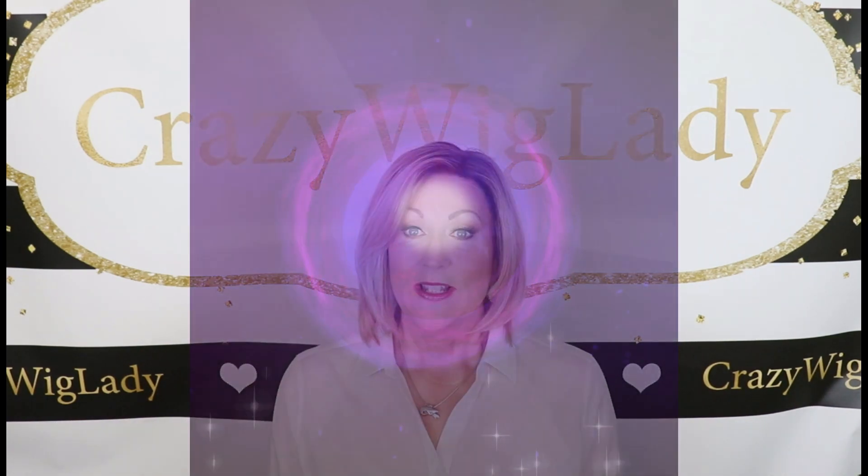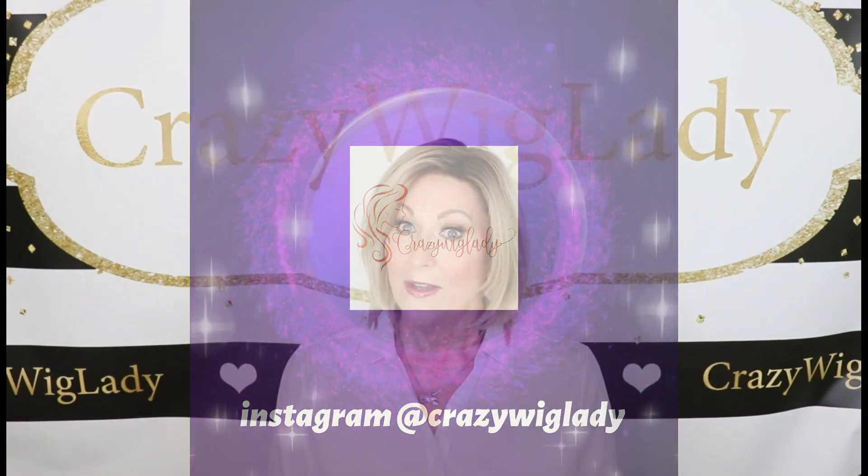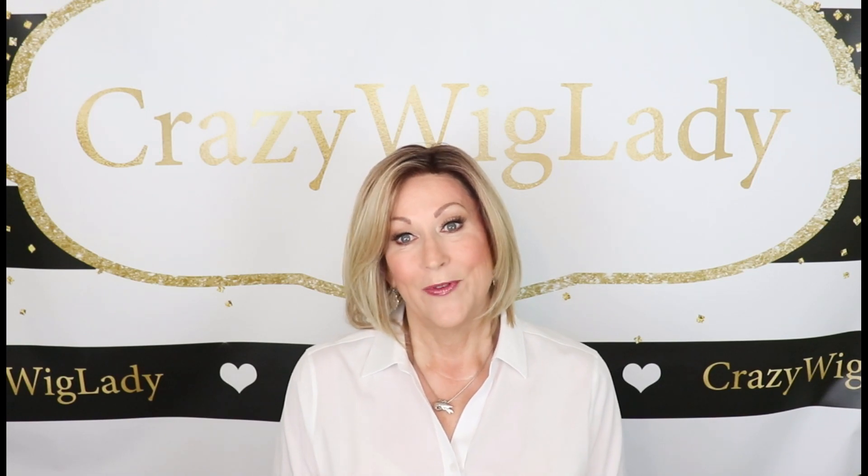I want to remind you, please go over to Instagram and follow me where I have Wig to Toe Wednesday. I also now have a Facebook page, Crazy Wig Lady, so if you'll go over and like that, I would really appreciate it.